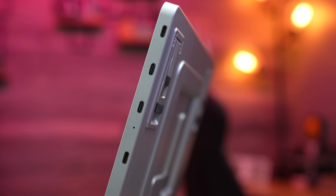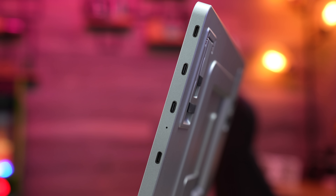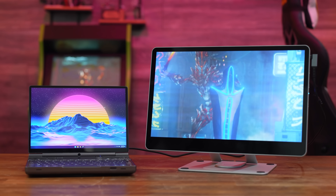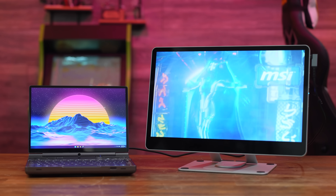On their Kickstarter page, Kwumzy says the aluminum was chosen to help dissipate heat, which I partially agree with, but I think there's another piece to this. Given how many times you're going to maneuver this screen, change its orientation, and all of that, I have a feeling that rigidity was their first concern.